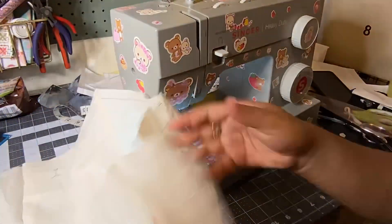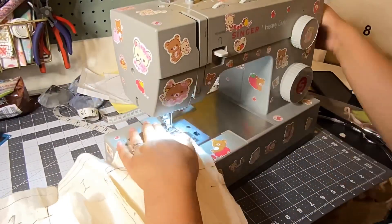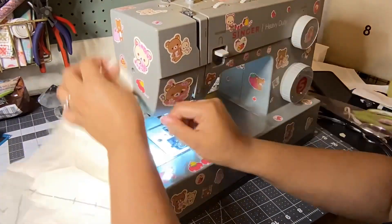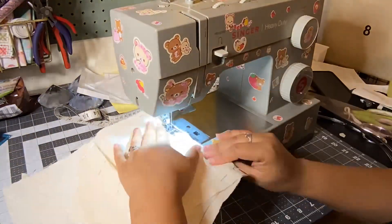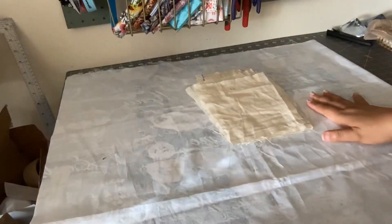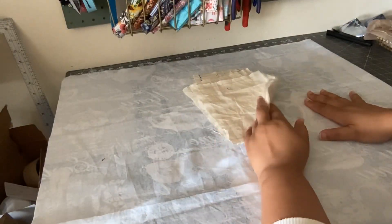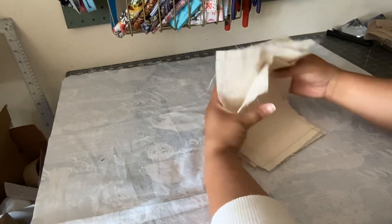Off camera I tried on this piece — it was fitting kind of big in the bust area, so I made some adjustments. Now I'm going to cut out the pieces of the top so I can sew that together with the fashion fabric.